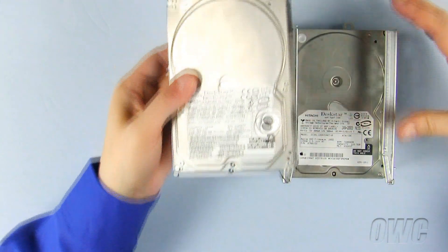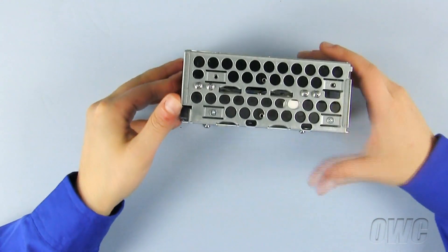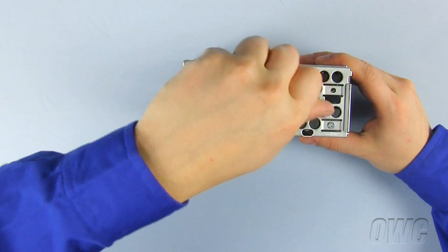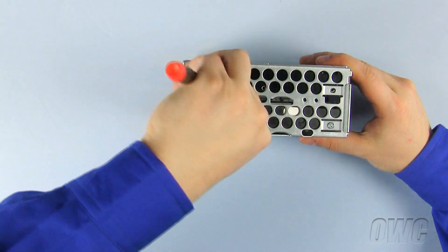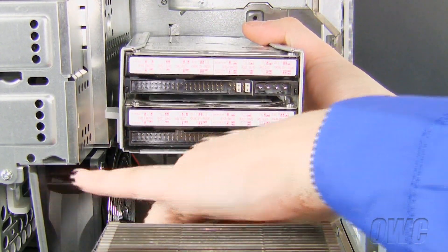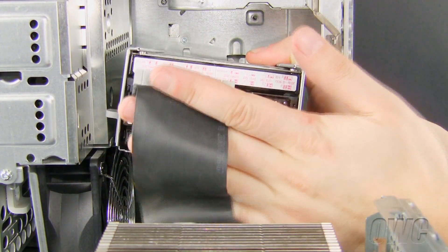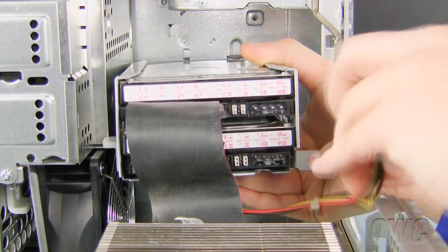Now slide your hard drive into place in the rear drive bay. There are four screws provided on the drive bay itself that we will need to remove and reuse to secure our hard drive into the drive bay. Now use these four screws to secure the new hard drive into place. With the new hard drive in the bay, place the bay back into the G4 and connect the ribbon cable to both the new and older hard drives. Now connect the power cable.